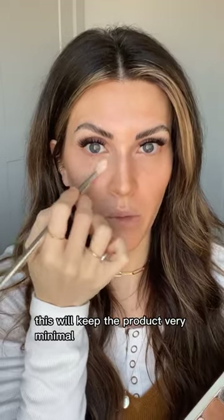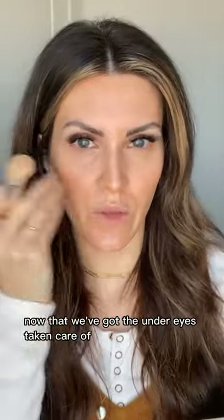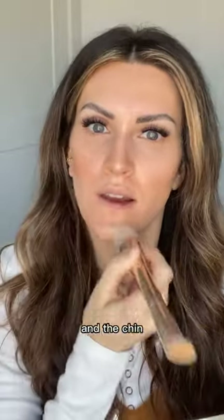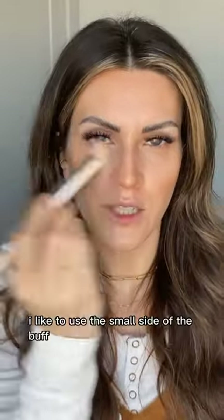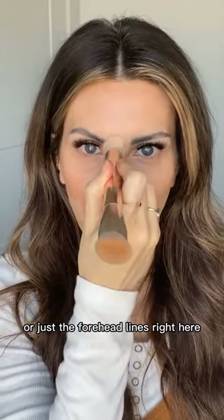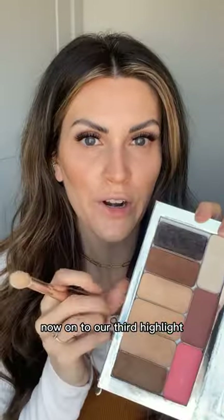This keeps the product minimal and prevents adding extra fine lines or creasing under the eye. Now that the under eyes are done, flip to the larger end of the buff brush, go into your main foundation shade, and apply along the jawline, around the mouth, and the chin to finish foundation coverage. For the forehead, use the small side of the buff with as minimal product as possible, since many of us have forehead lines or 11s.